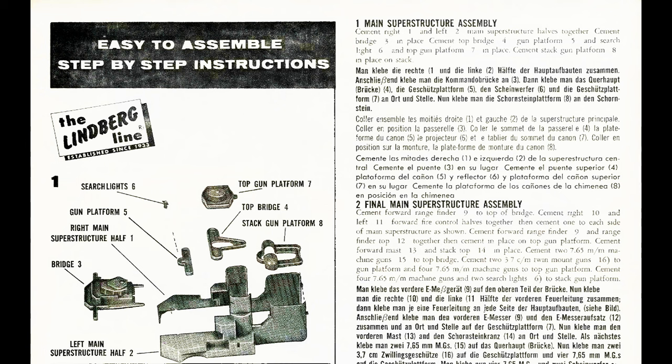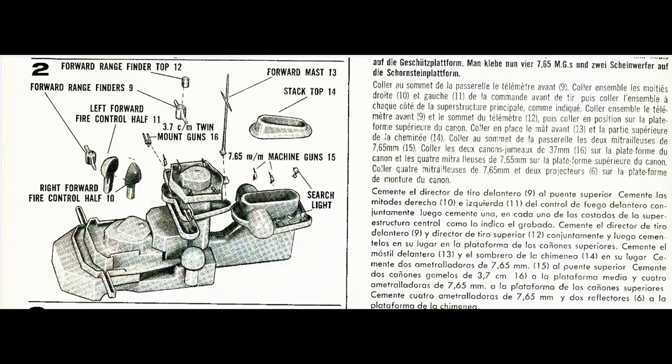Easy to assemble step-by-step instructions. Step 1, Main Structure Assembly: you've got the Searchlights, the Gun Platform, the Right and Left Main Superstructure Halves, the Bridge, the Top Gun Platform, the Top Bridge, and the Stack Gun Platform. Step 2: we've got the Forward Range Finder Top 12, Forward Range Finder 9, Left and Right Forward Fire Control Halves, the 3.7-centimeter Twin Mount Guns, the Forward Mast, the Stack Top 14, the 7.65-millimeter Machine Guns 15, and the Searchlight.